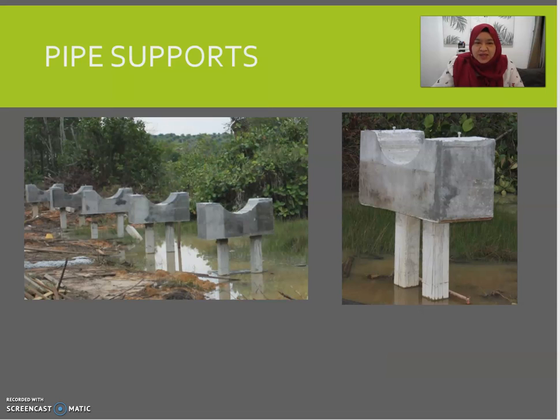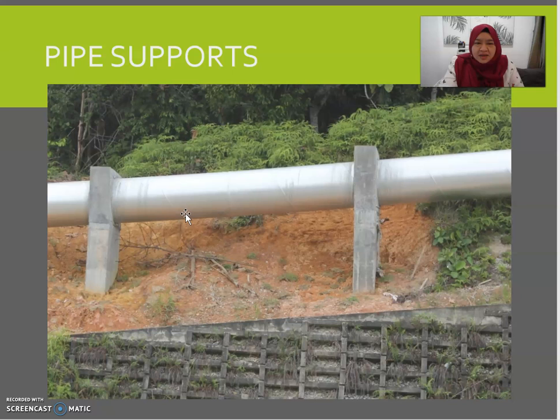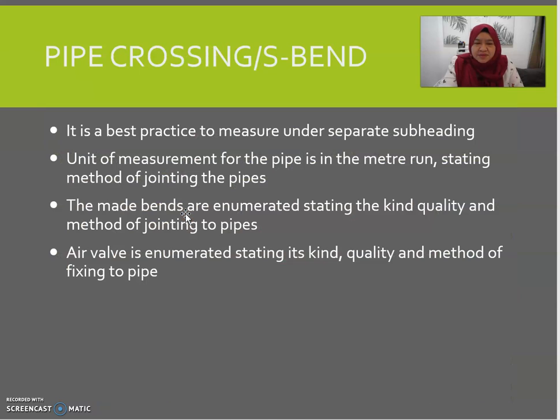We also have an item called pipe supports. For suspended pipes requiring a pipe support, it should be measured in numbers, describing everything including the excavation, foundation, piers, and support. This is an example of how a pipe support carries the piping work.